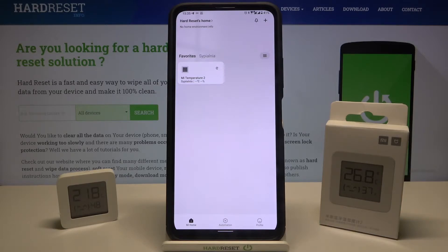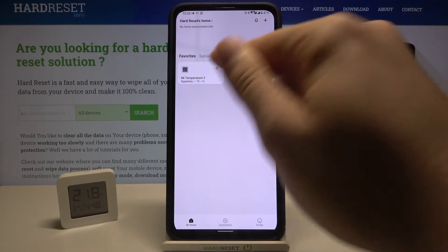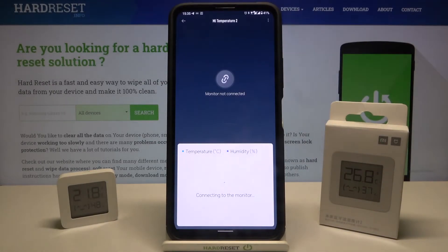At first, we have to open the Xiaomi Home application. Next, click on the device that we want to unpair. Right now let it connect.